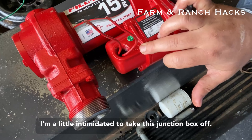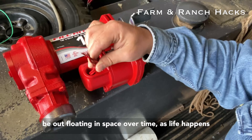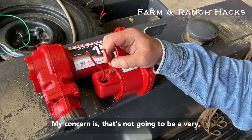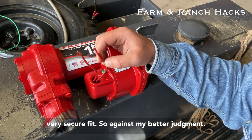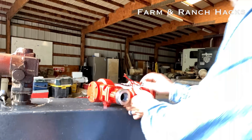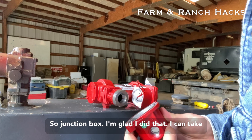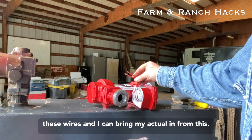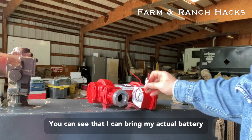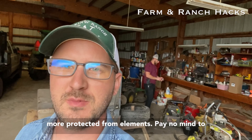I'm a little intimidated to take this junction box off. However, if I don't, these wires are going to be out floating in space over time as life happens — things get rained on, that kind of deal. My concern is that's not going to be a very secure fit. So against my better judgment, I think I am going to pop that off. I'm glad I did that — I can take these wires and bring my actual battery cables in, junction all this off, put it inside the junction box, and that's going to be much more protected from the elements.